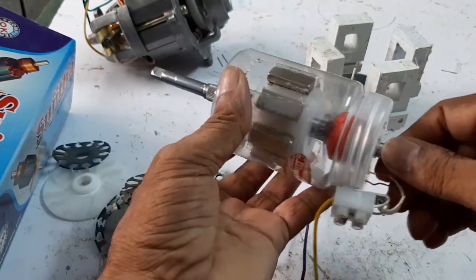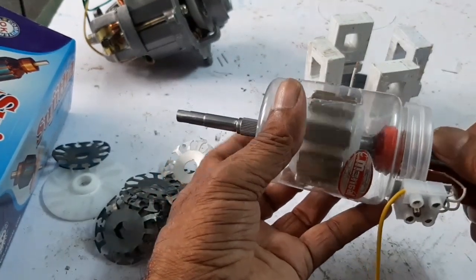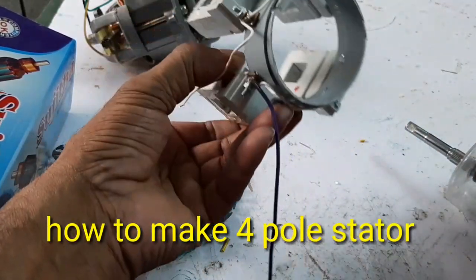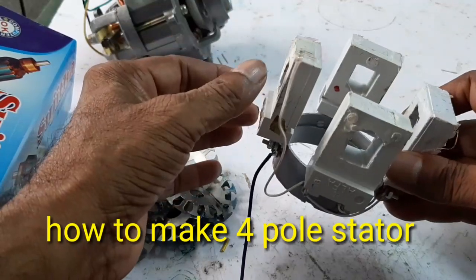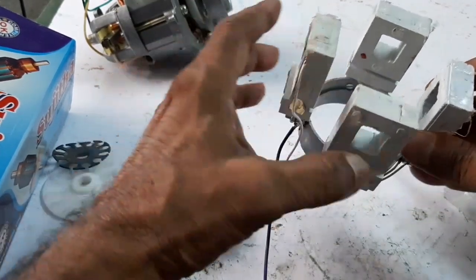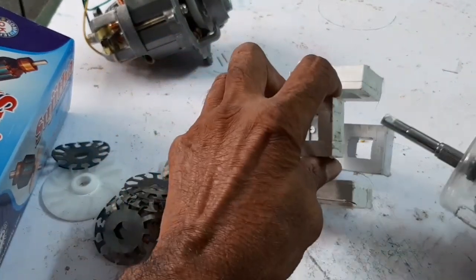The armature is now ready. I am going to insert the stator. This is a four-pole stator. The coil is an air brake conductor coil rated at 230 volts. Now I am going to insert the coil.